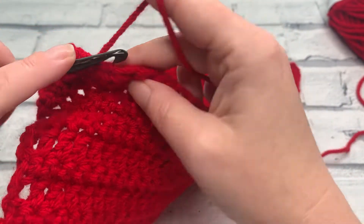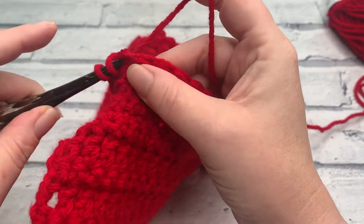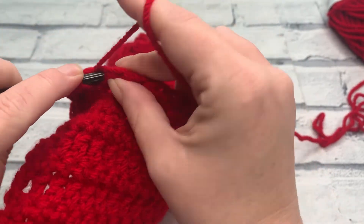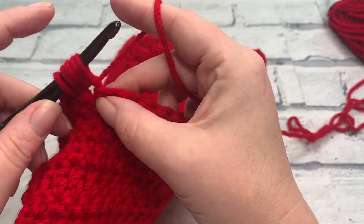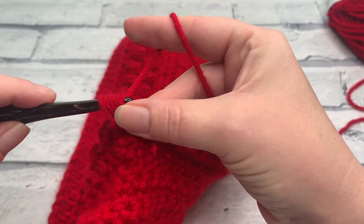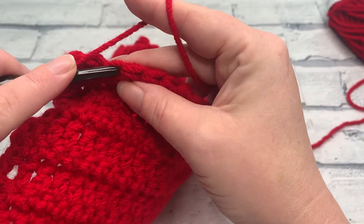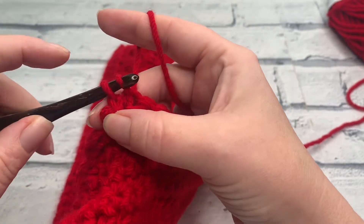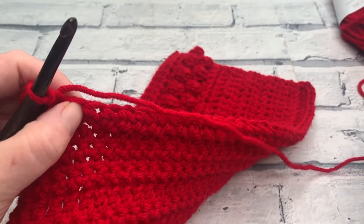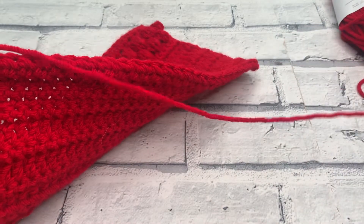We're going to repeat that all the way down. So I'll do one more with you — yarn over, insert the hook, bring our loop up, yarn over, pull through that first loop, yarn over, reinsert our hook into the same stitch to bring a fifth loop up, yarn over, just pull through that first loop, yarn over and pull through all five loops, closing it with a chain one. We then slip stitch into that next stitch. Continue to repeat all the way down, working one berry stitch before slip stitching into the next stitch, and I'll meet you at the end where we finish on a slip stitch.